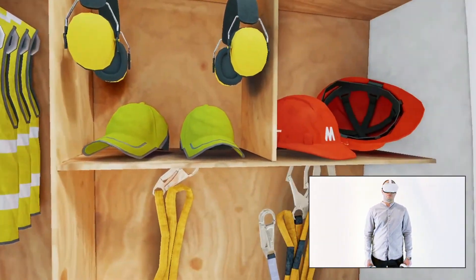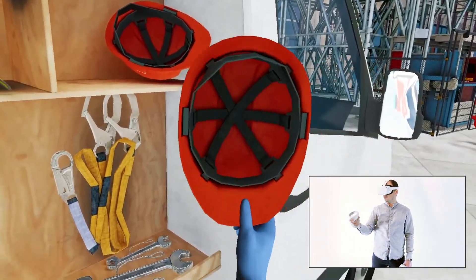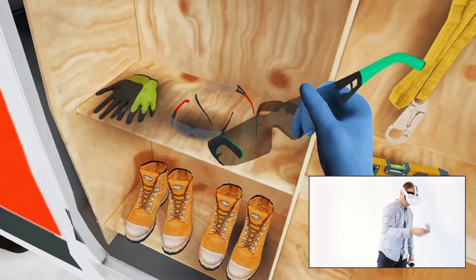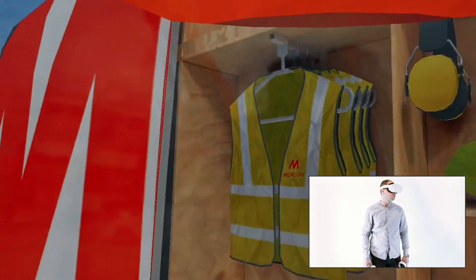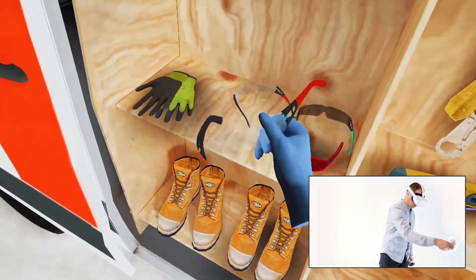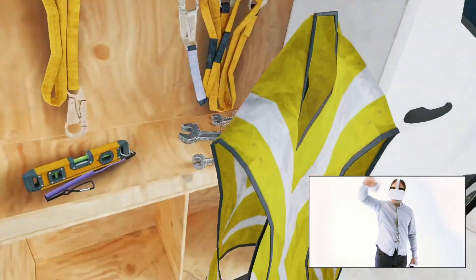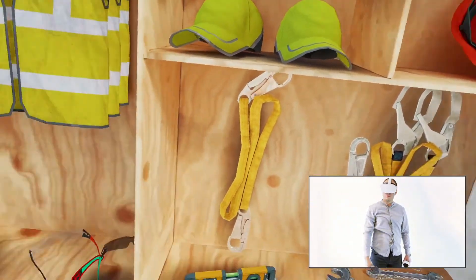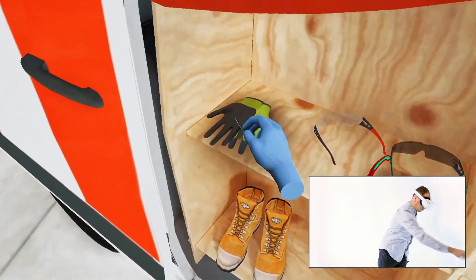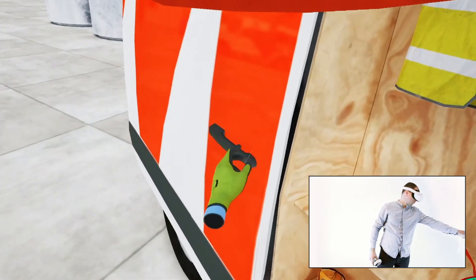Select the five-point personal protective equipment. You have selected the right five-point personal protective equipment.